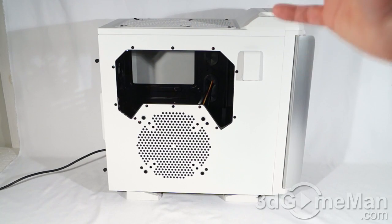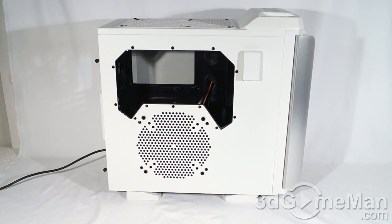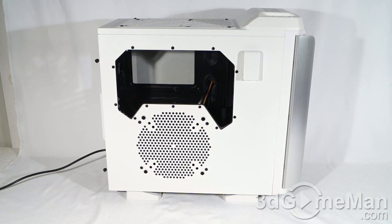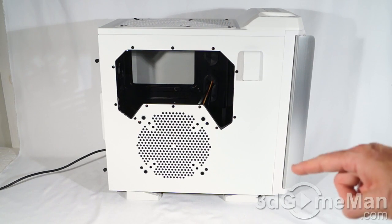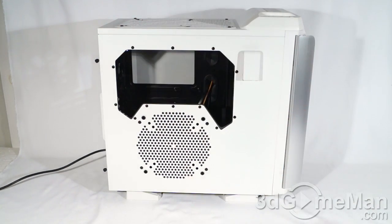Finally, have a listen to the stock cooling. Keep in mind they include three fans, but you can install more if you want. To recap: they include two 200 millimeter fans — one at the top exhausting warm air, another at the front as a blue LED intake fan — and they include a 120 millimeter fan at the back.